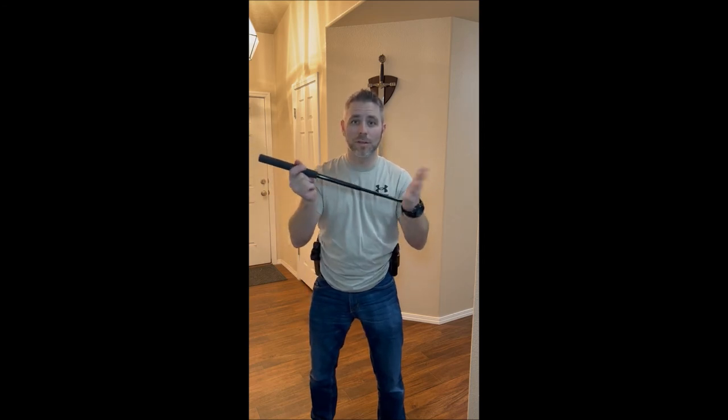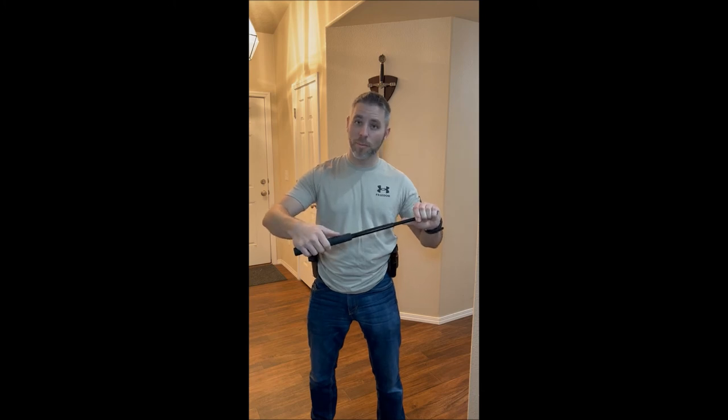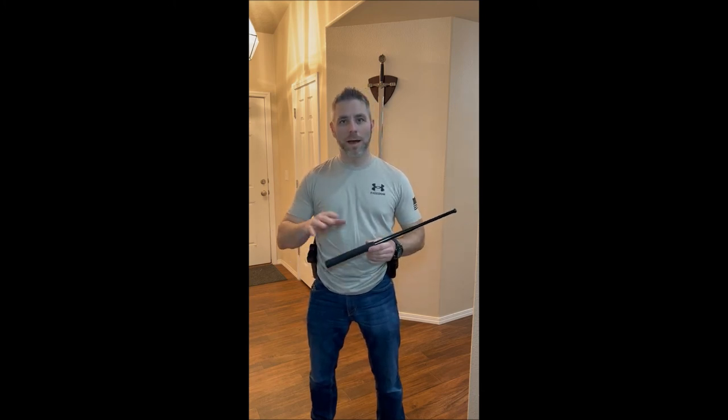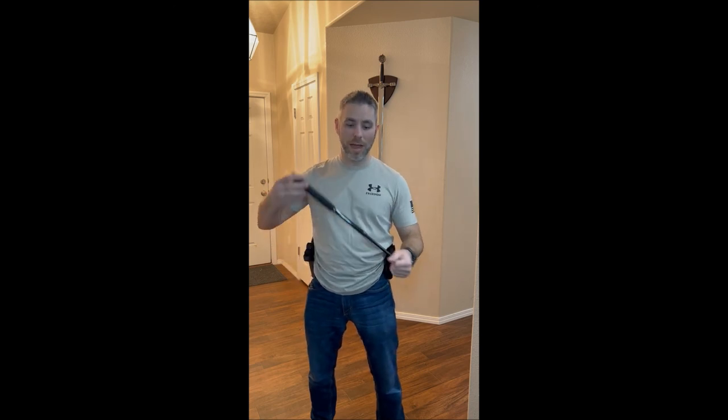Once you have your baton out and you've got the threat to run away, or you've gotten back to wherever you need to be, you need to put the baton away. Batons don't just collapse unless you have specific ones with a button you can push to collapse them down. I don't think button-collapse ones are necessarily the best because you can accidentally hit that button when striking somebody and it'll collapse on you. Typically with these, you have to strike it on something like concrete to get it to collapse.